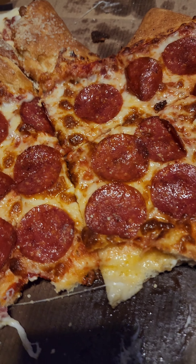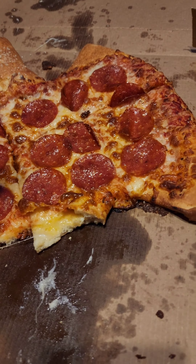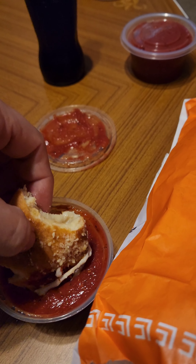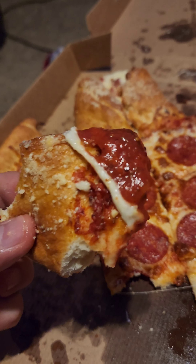It is a little greasy, but it's Little Caesars, man — it's not a health food place, it's not a vegan shop or a healthy food restaurant. It's Little Caesars. You get what you get.